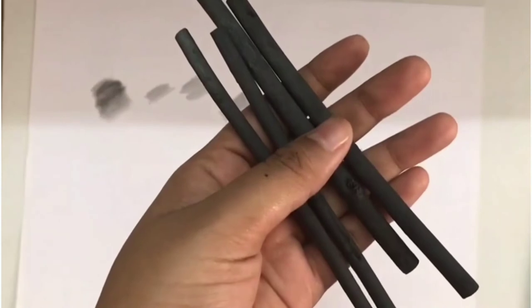Now let's see the charcoal sticks. We have two thicker ones and two thin ones. See how much dark color the charcoal stick gives us.